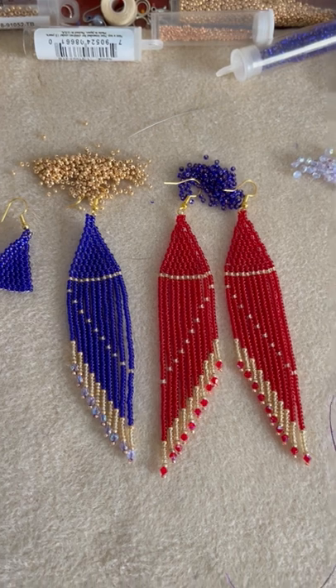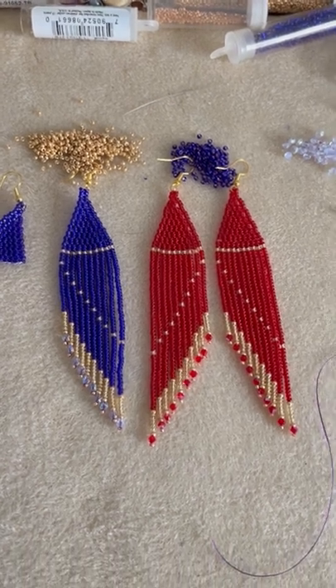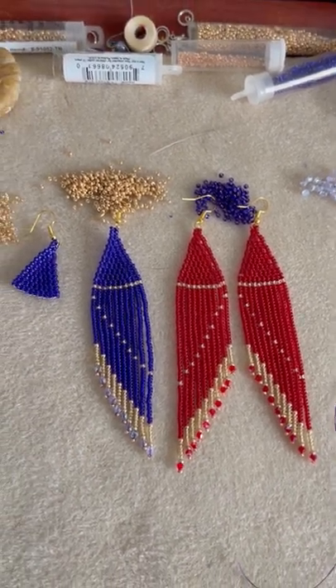So if you want to know how to make them, check out my channel later on and there'll be a full tutorial on how to make these beautiful angel wing earrings.